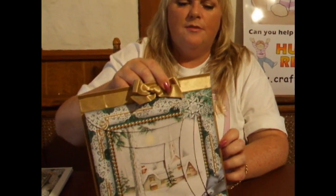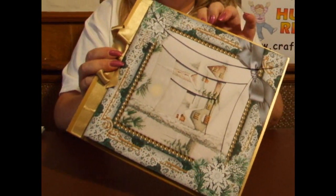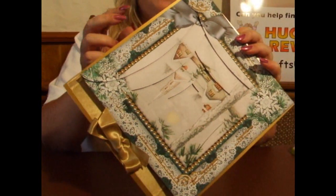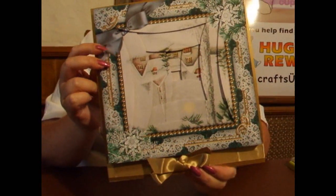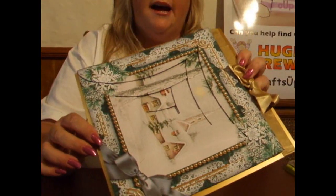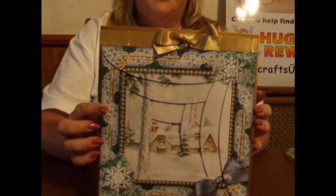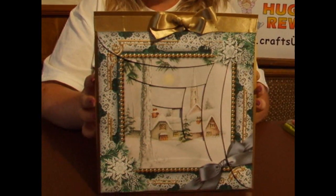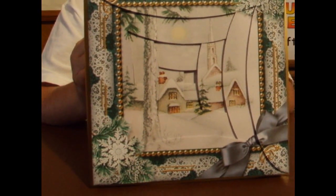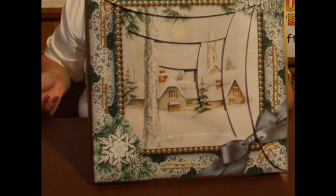This is the design that we're going to be making. I shall spin it all the way around so you can get an idea of the actual edges on the card and the finish that it can give you. The kit itself is an 8x8 size kit, which is slightly larger than your normal card fronts. I'm also going to show you how to make the card that we've put the card front on. So that's the finished item and I will give you the item number in a moment.